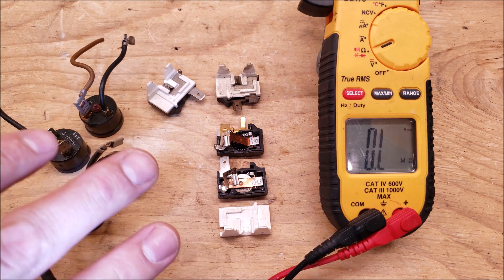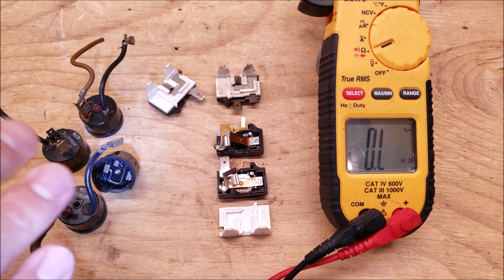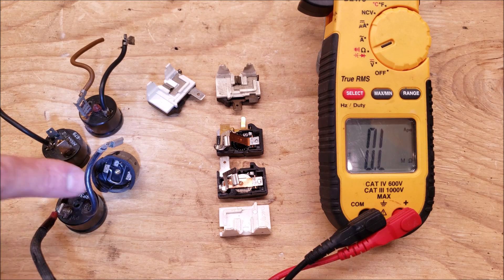Make sure that when you're replacing these components you're replacing them with the exact same specs. You'll see the model number stamped on the side, so replace any component with the exact model number.